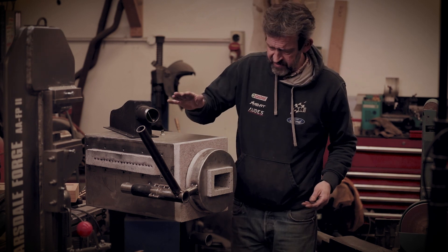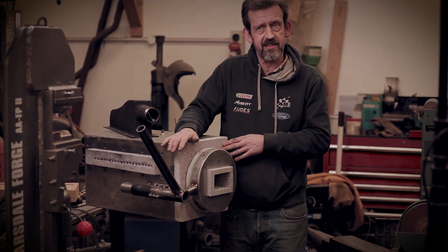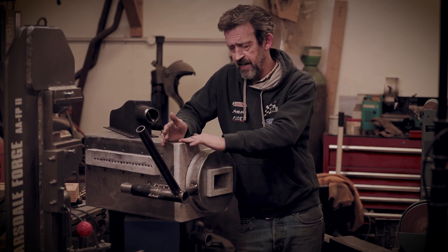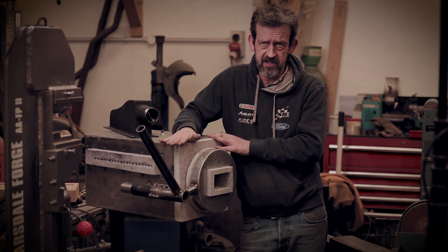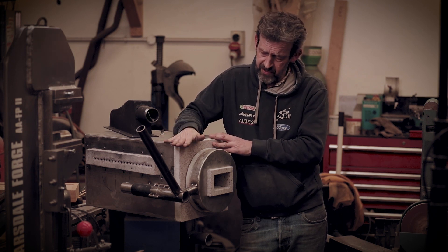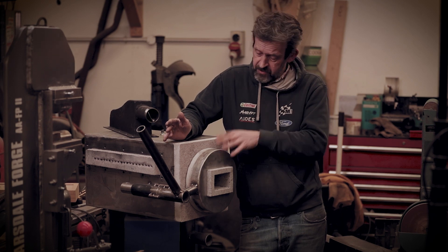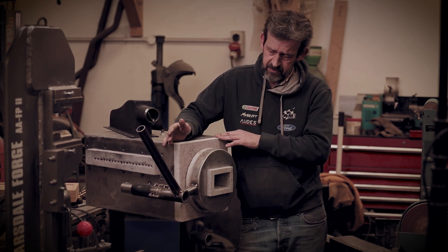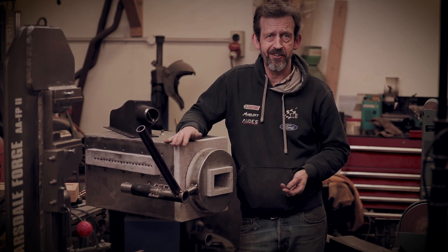The refractory is still curing — it's only had about three or four days so it needs a little bit longer. I don't want to risk firing this thing up and have the refractory start to crack because there's moisture in it, so I'm not taking any risks with that. That gives me just enough time to finish off these bits and then we'll get it up and running.